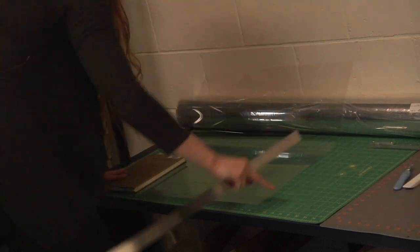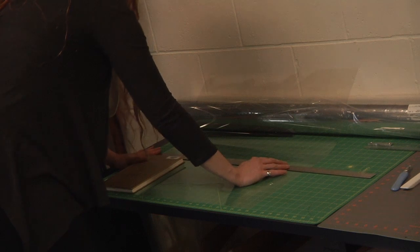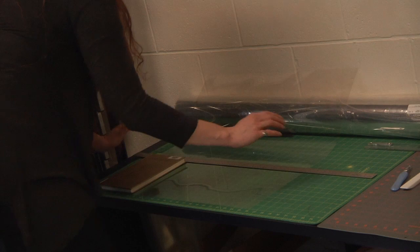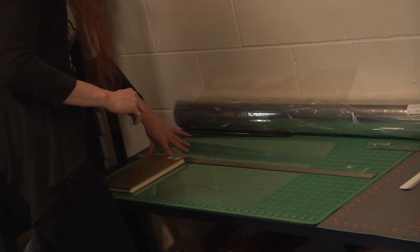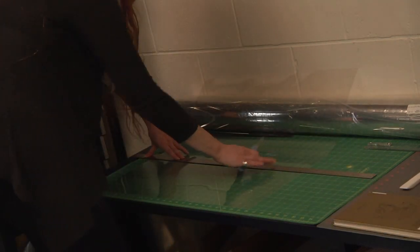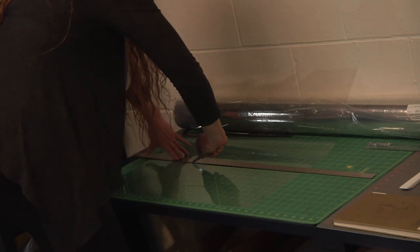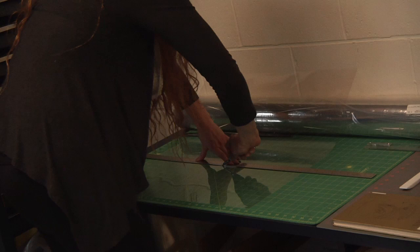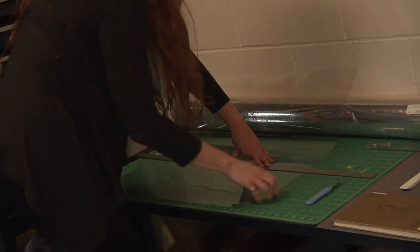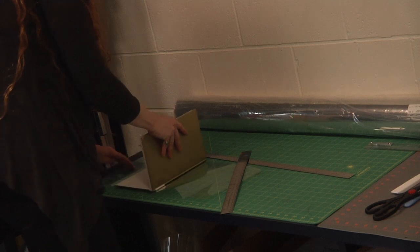Position your ruler at the appropriate place and make your cut. Remove the book before cutting to make sure you don't move anything. Work your fingers down, try not to remove the ruler, and cut your Mylar.